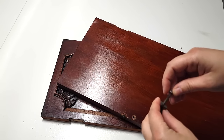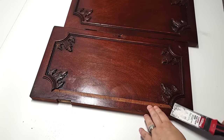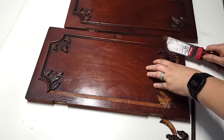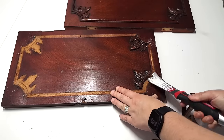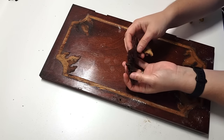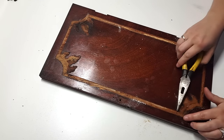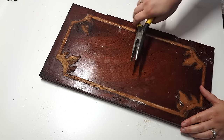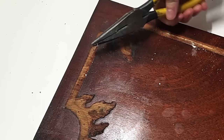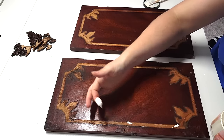The doors had a piece of molding missing, and I didn't want to recreate it because the piece already had a ton of detail. When I pulled off the corner details, I noticed the back side has a little bit of mold growing on it — you can see the black staining. I'm glad I pulled those off because mold is pretty toxic. Now I'm using needle nose pliers to pull out the nails holding the molding in — it's like a relaxing, easy process.